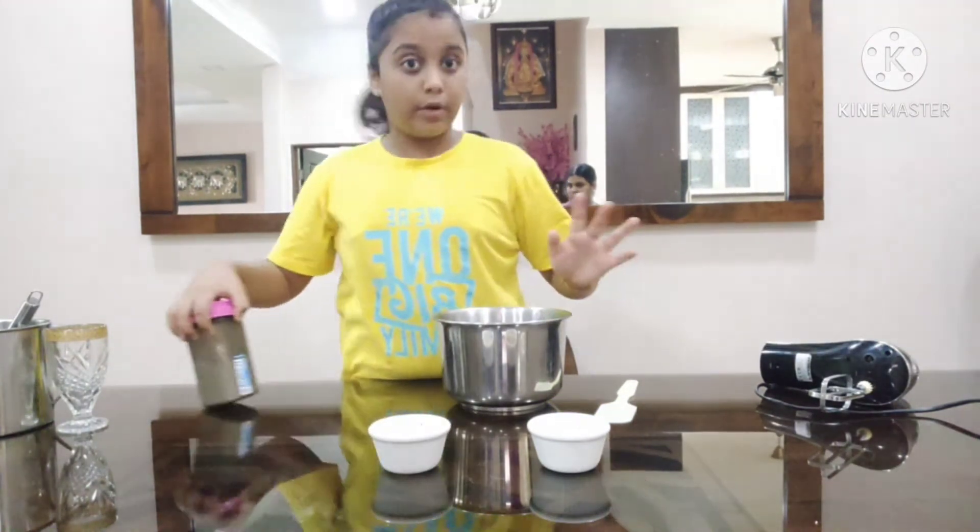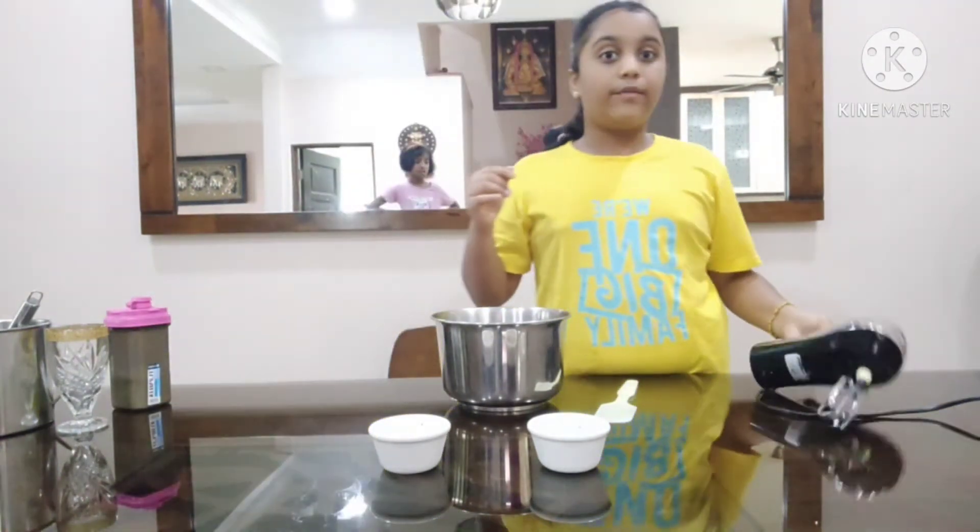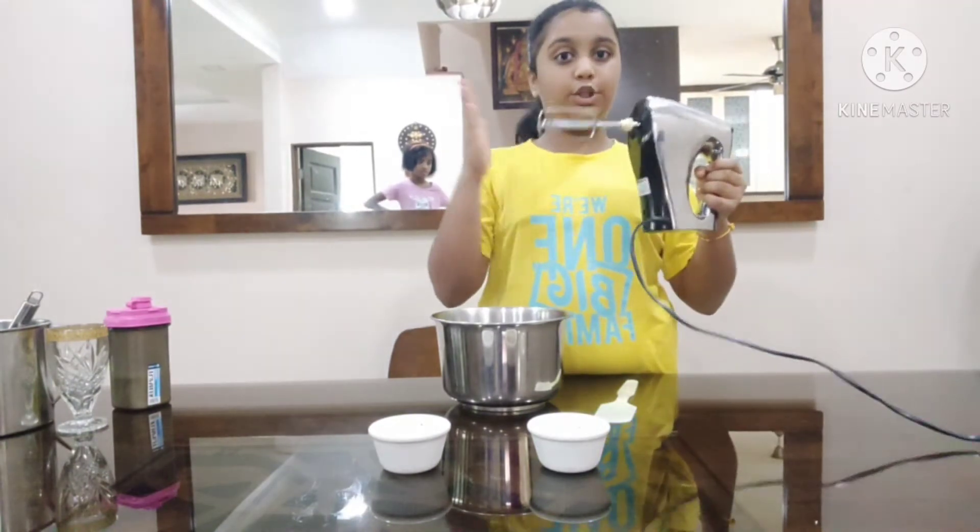We are not going to put the milk in now, so we are going to keep it aside. We have already plugged in our whipping machine.